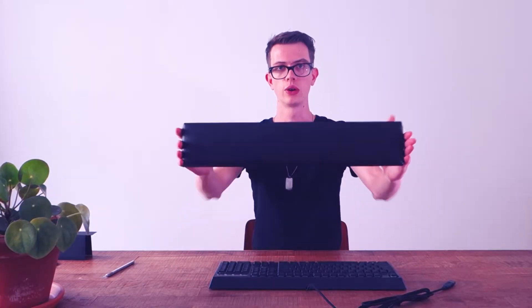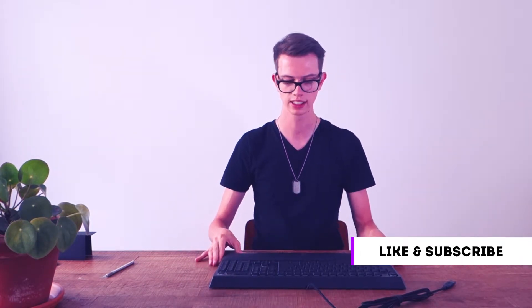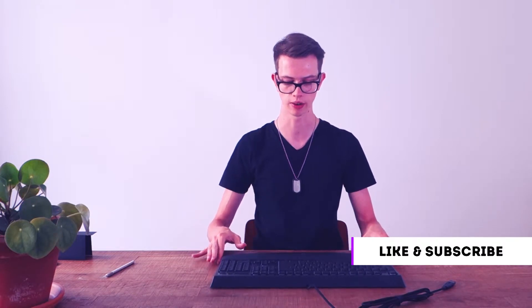Now let's get to one of my favorite things about this keyboard — the wrist rest. You don't want your arms and wrists to start hurting, so it comes with this cushiony armrest. There are magnets in it, so it actually attaches to the keyboard and you can move it around without it detaching, which is great. In this warm weather it does get a bit sticky, but it definitely feels very ergonomic.